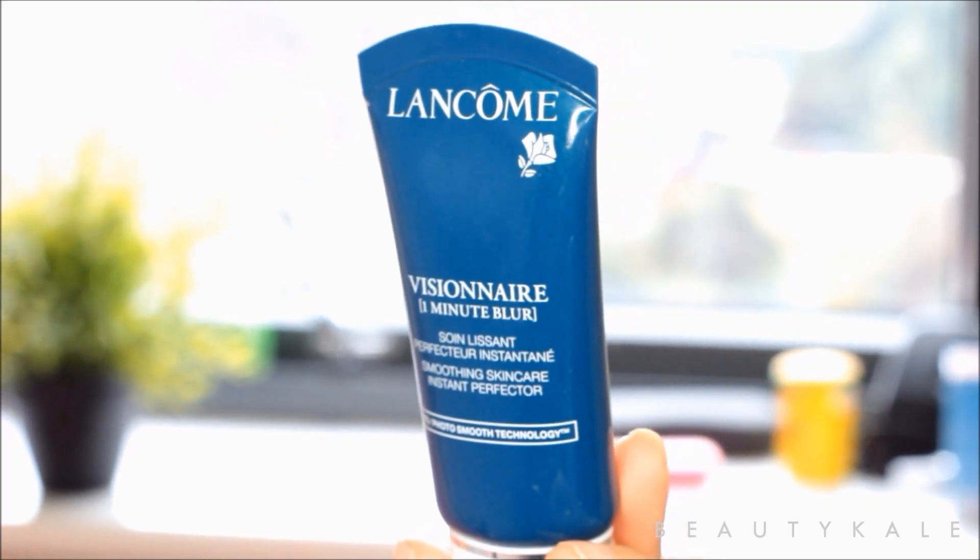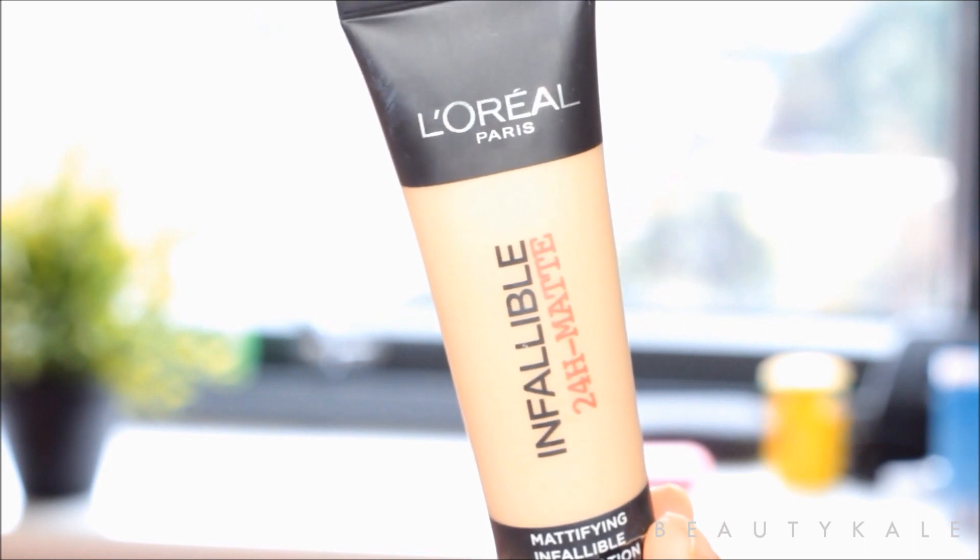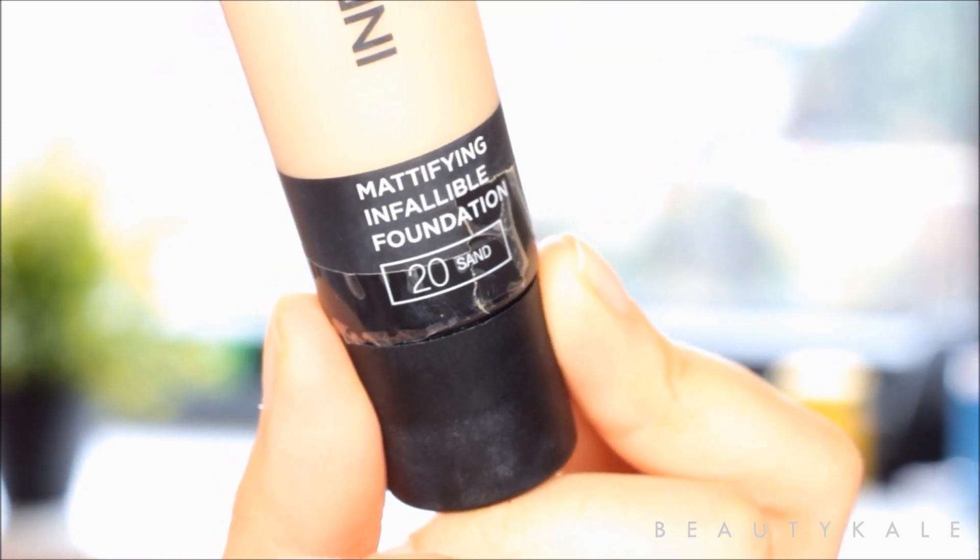Moving on to the skin, I'm going to be using the One Minute Blur by Lancôme on the areas where I have the most pores. Then I'm going to be using the Infallible Matte Foundation in number 20.